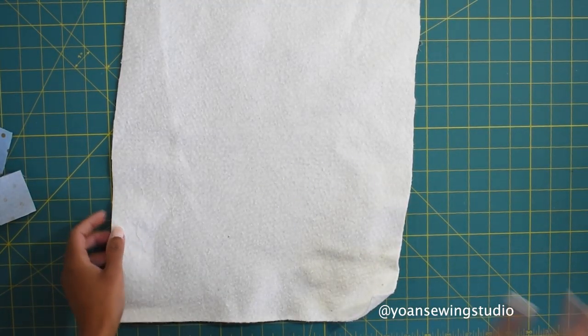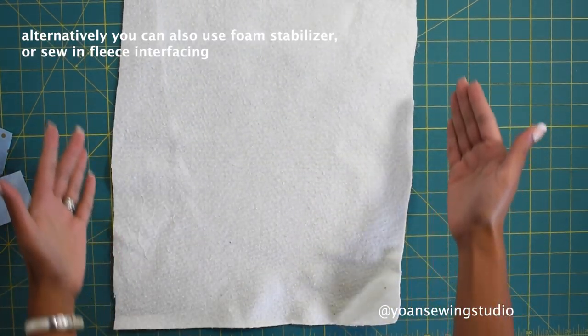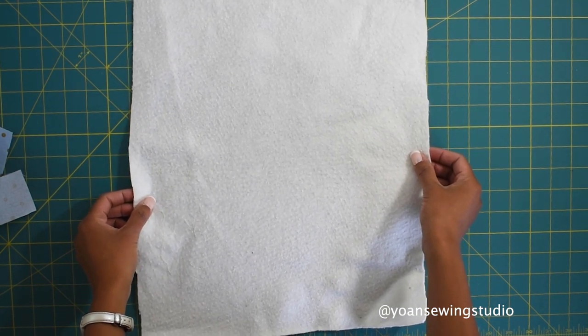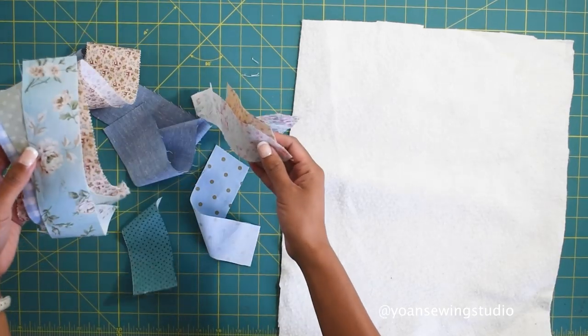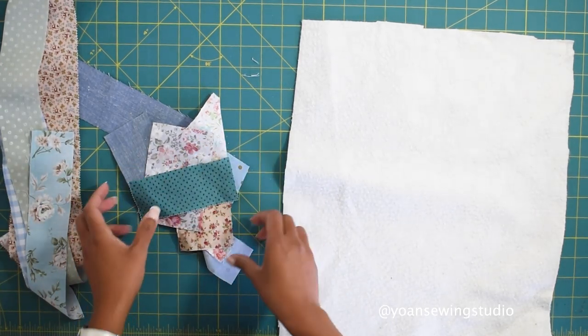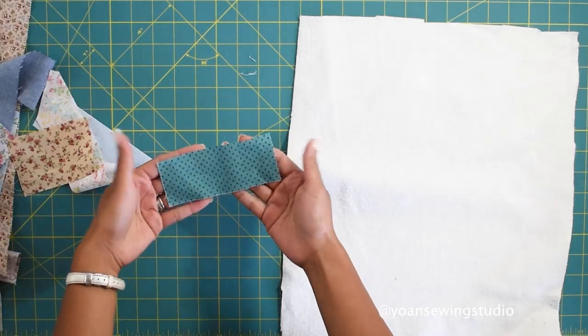Without further ado, let's get started. To make the patchwork you're gonna need a piece of quilt batting. Since we are going to make 12-inch square blocks, you'll need to cut your quilt batting slightly larger than that. You will also need some scraps of fabric. I cut my scraps into various size strips and various lengths - some are shorter and some are longer.